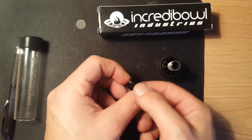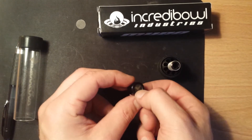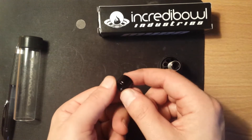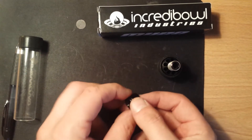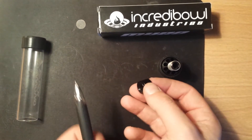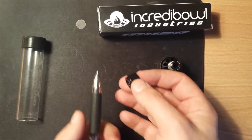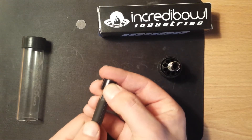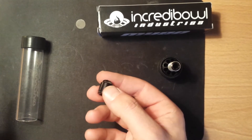Once you've got that off, you'll notice that the screen is actually sitting inside a small ledge around the inside of this small end piece. So what you're going to want to do is take something like a pen or something similar, and apply a small amount of pressure from the back and it'll pop right out.